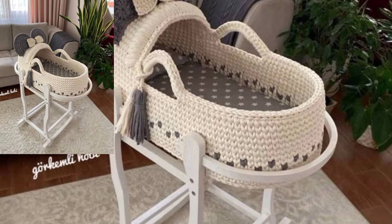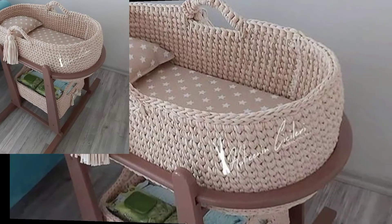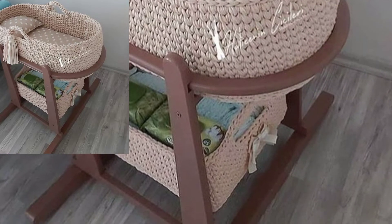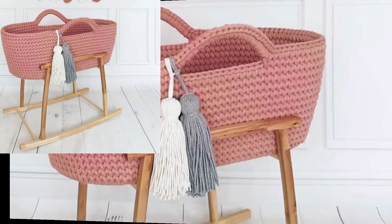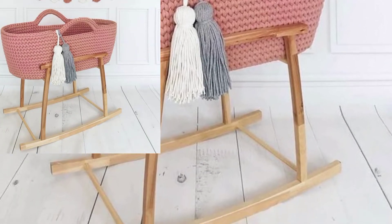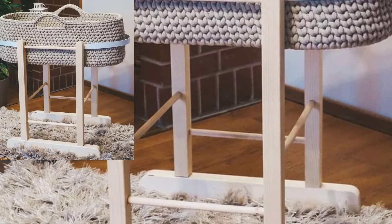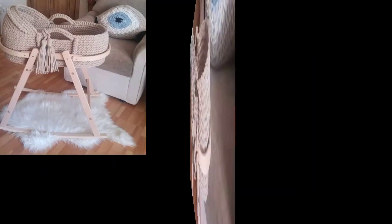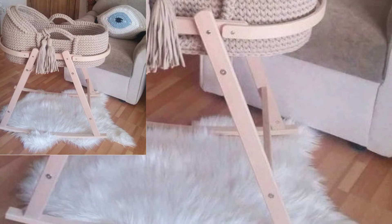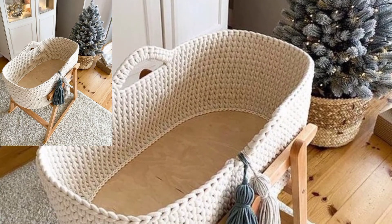This crochet baby seat pattern collection features fabulous designs from easy to beautifully designed. If you want more ideas and more crochet patterns, this particular crochet pattern is designed to fit perfectly over your baby seat. Babies will specially love it, and it meets the needs of parents as well.